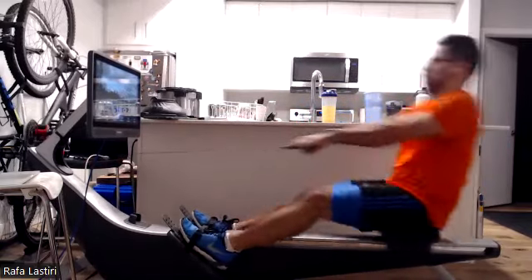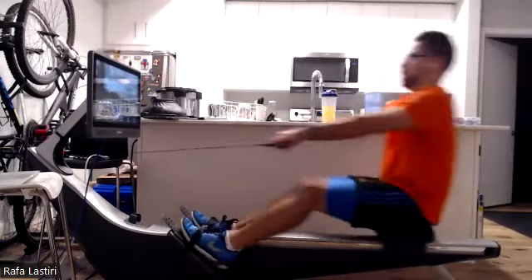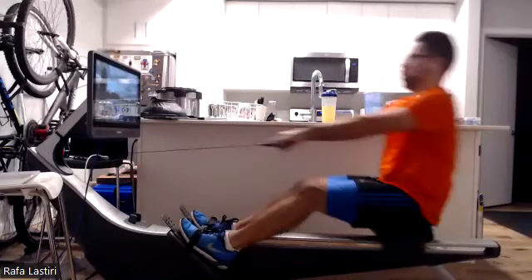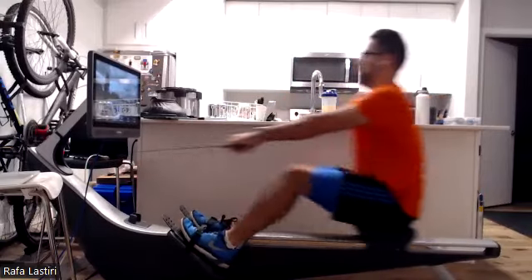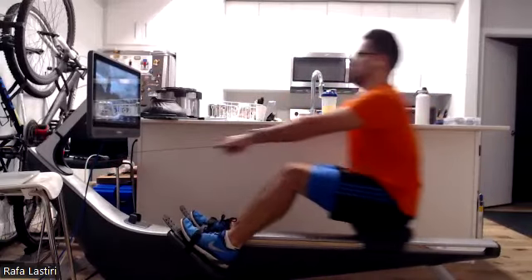Explosive off the drive. That's why we do the 30-30s, the 60-60s, the 10-4s. We want to build that power, build that explosivity. Driving it back. There we go. Legs on.